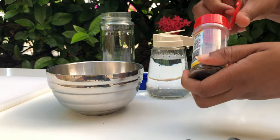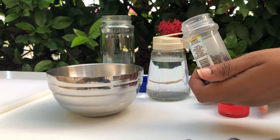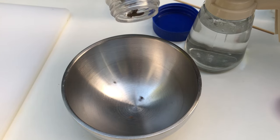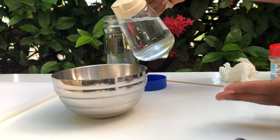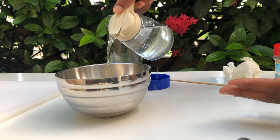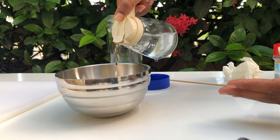We start off by adding our cloves to a container — whatever container you have. I prefer stainless steel or glass; this is a stainless steel bowl. Next, we are going to be adding our warm water to the cloves just to stimulate them so they can start steeping in the water.